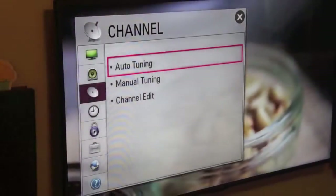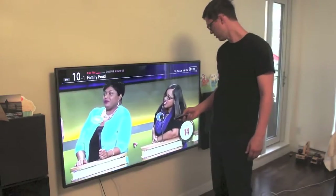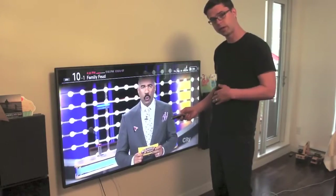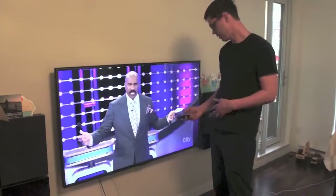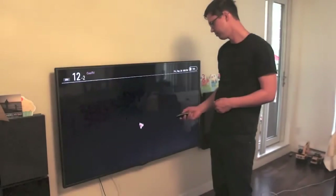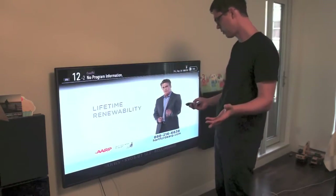And we're done. In my market I pick up 12 channels. In other markets you can pick up many more than that — you can pick up 30, 40 even. It all depends on your area. But you get TV. I get hockey games during the hockey season. It's very simple. It's set up and it works forever.